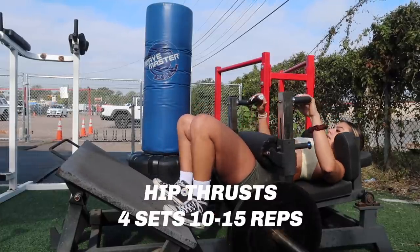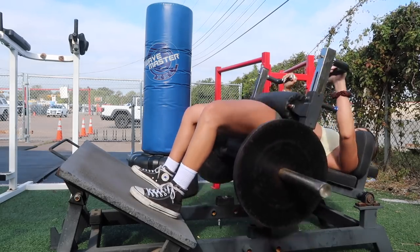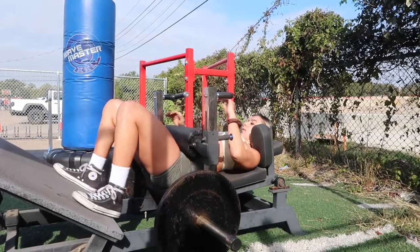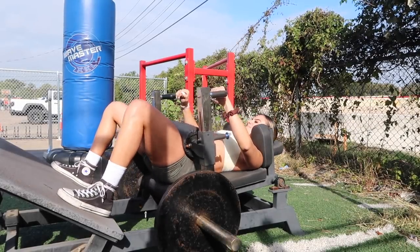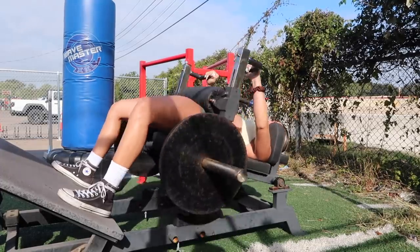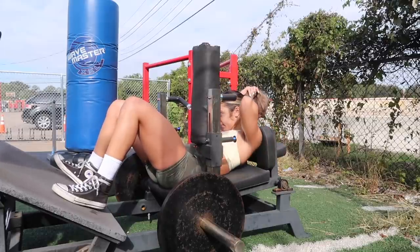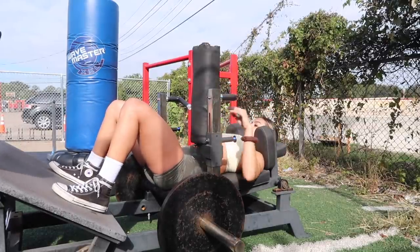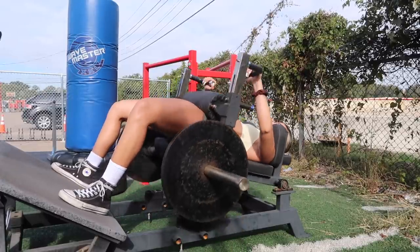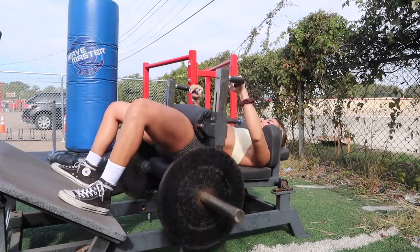Then I go into hip thrusts — always the same rep range, four sets of 10 to 15. Today I kept it more on the lower end; I got 15 for one set but then dropped it because at the end I did a hold at the top. I prefer using this machine — it's personal preference, you can use a barbell or a smith machine, it truly doesn't matter that much. I just really like the contraction I feel on this machine and the setup is 10 times easier. By now you should be winded, so these aren't going to be super heavy. I'm more focused on controlled reps and mind-muscle connection while slowly implementing progressive overload.